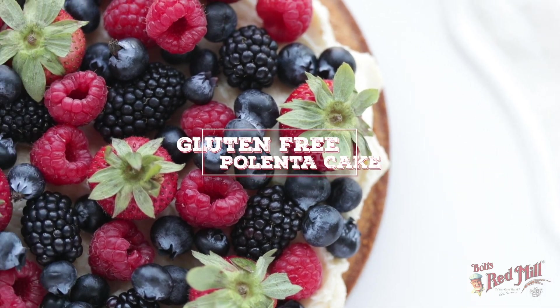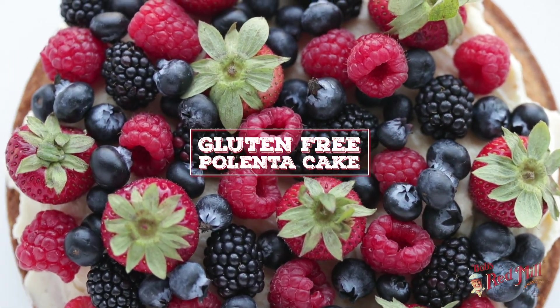Hey, Chef Billy Parisi here with Bob's Red Mill. Thanks so much for stopping by today. I'm gonna show you how to make an absolutely delicious gluten-free polenta cake. I know what you're thinking — polenta should be used as a side dish or under some sort of meat, but I promise, in this dessert, it's absolutely amazing.